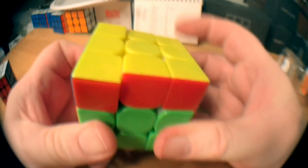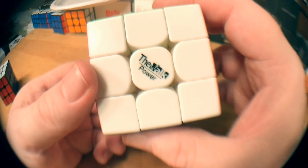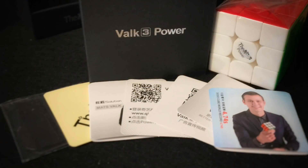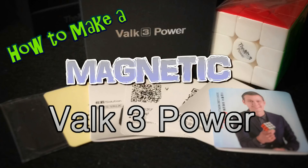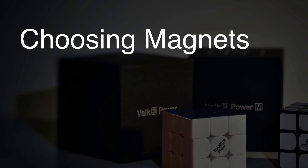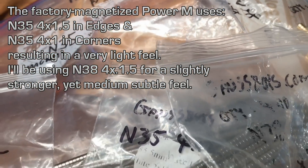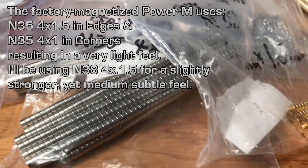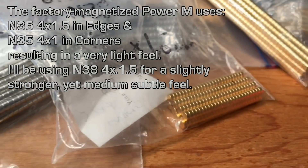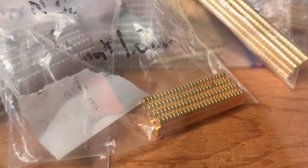Hey guys, DNCubing, and today I'm going to show you how to magnetize your Valk 3 Power. The factory magnetized Power M has a combination of N35 4x1.5 magnets in the edges and 4x1 magnets in the corner pieces. For my project, I'm going to use N38 4x1.5 magnets throughout my entire cube.